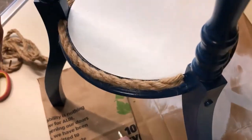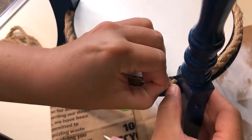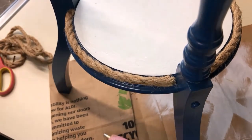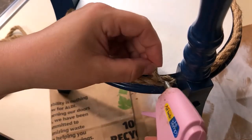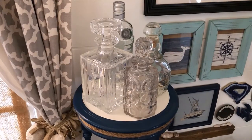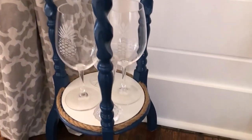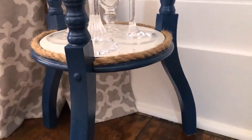I cut one piece a tad bit too short on the ends — the middle part is longer than the two other ends. I tried to manipulate it but nothing is perfect, and nobody is going to look that closely. If they do, they've got other issues!